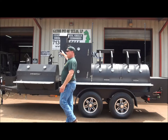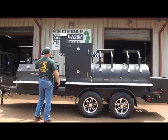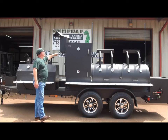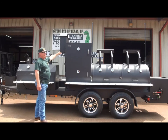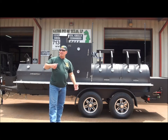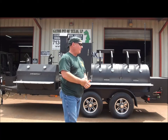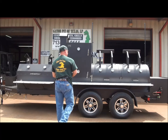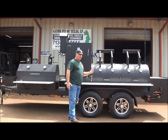We've got huge eight-inch square tubing, quarter-inch thick birdhouse stacks. Massive — we did that to get a lot of draw in this big old cooker. There's a lot inside this pit and it's a very big pit. As you can tell from me standing next to it, it's a large cooker.